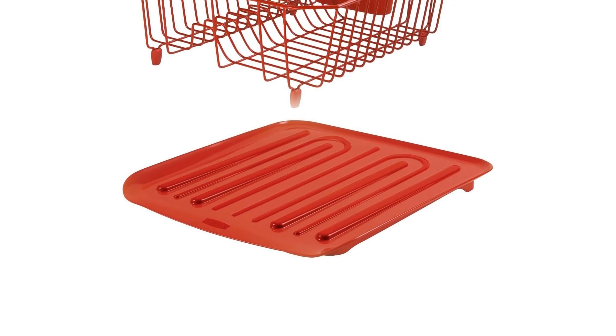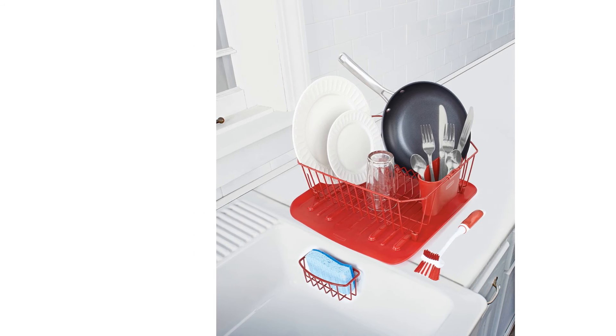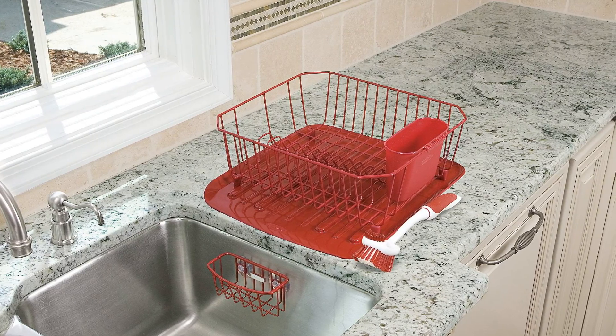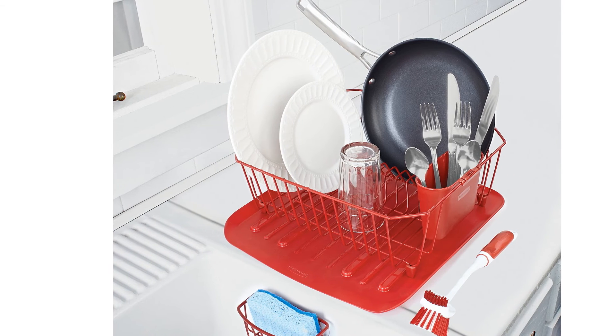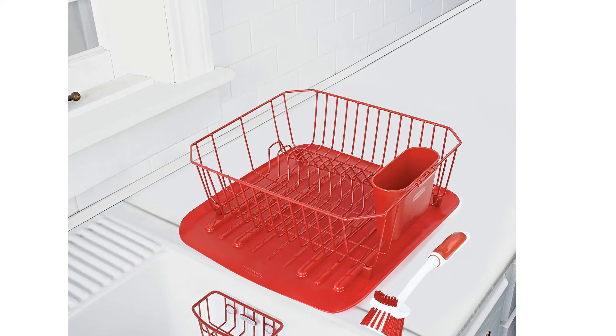The lack of cup holder slats reduces total load capacity, which was a factor in not passing our stability test — a cast-iron skillet was loaded beside three fragile glasses, and the Rubbermaid could only hold two out of three glasses safely. Despite this issue, this may be a perfect choice for a single or two-person household, and it is also a great starter set.